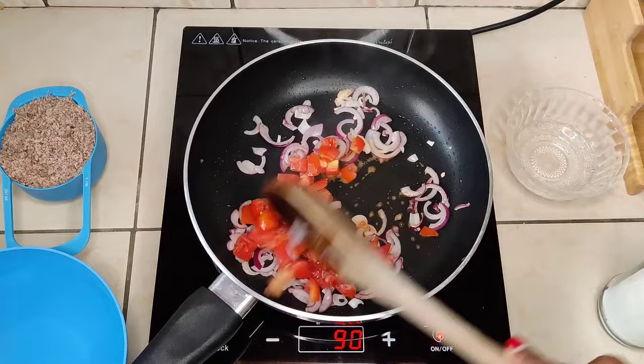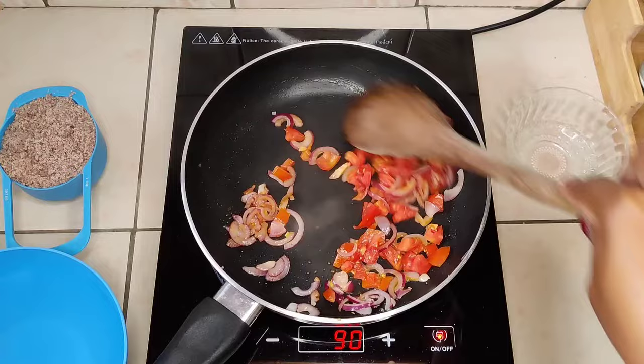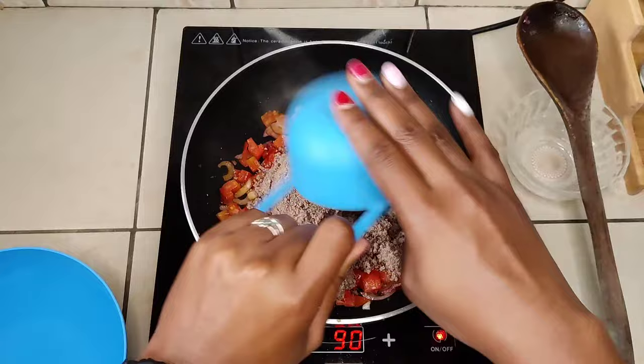Once the onions are nice and translucent, add in a little salt for flavor — you need some taste in your peanut sauce. We're not going to cook down the tomatoes beforehand, but you can use blended tomatoes if you want the peanut sauce to be nice and smooth. The tomatoes will cook down evenly as the sauce cooks.